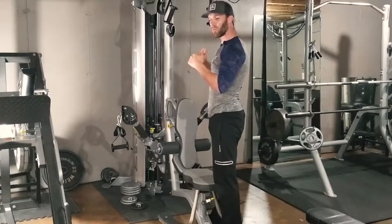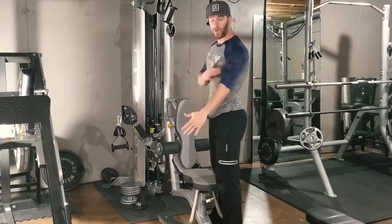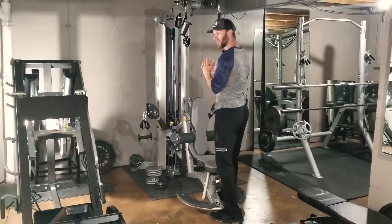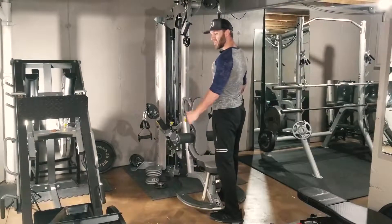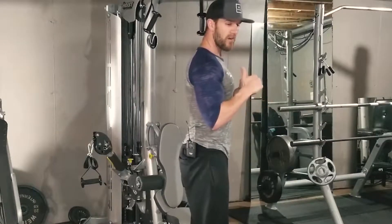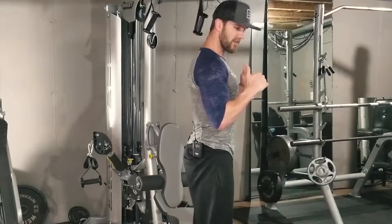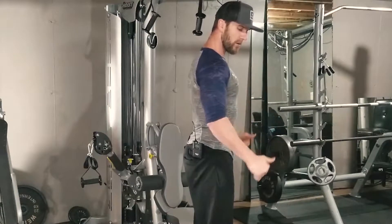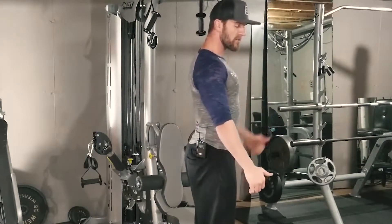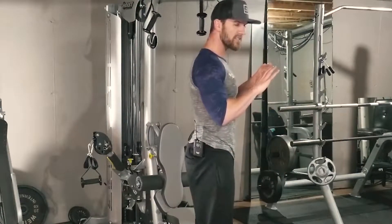To activate that lower head, we want to really retract the shoulders and get those things back. We want to move in a plane of motion with your natural joint movement. My elbows should be locked in place right here and they should extend out with the natural movement of the elbow joint. We start in this position, go straight out, extend, and squeeze at the bottom. See how the shoulder blades are squeezed back — I'm stabilizing the scapula. That's exercise number one.